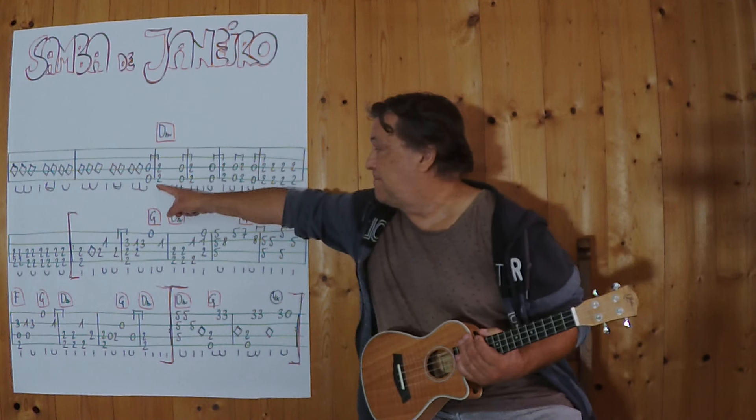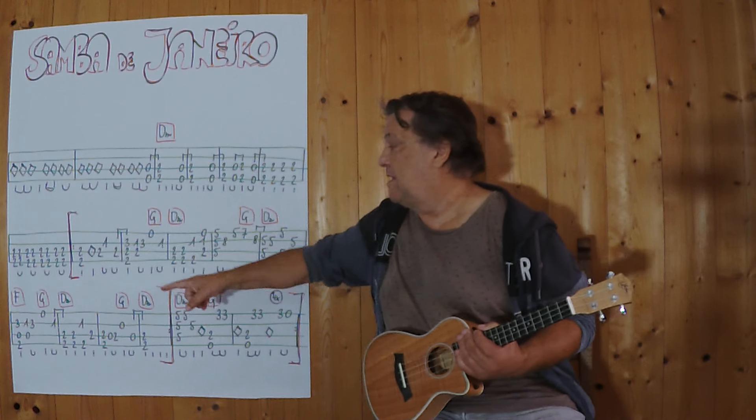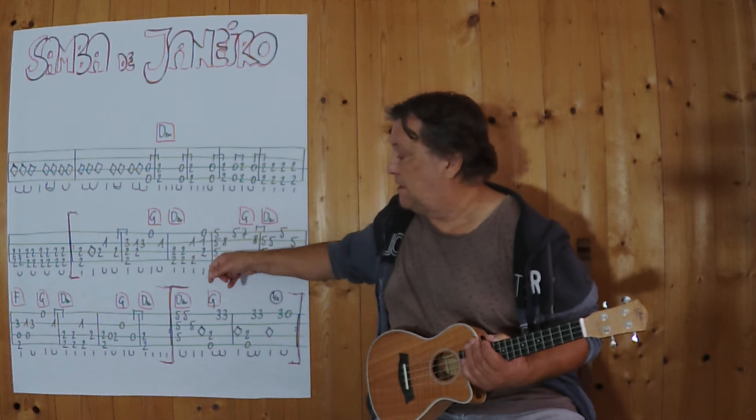Und dann geht es in den nächsten Teil. Immer 0,2. Der Rhythmus verändert sich. Ich spiele jetzt von 0,2 weg, bis zum Beginn des eigentlichen Teils.